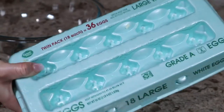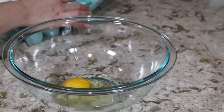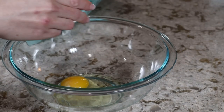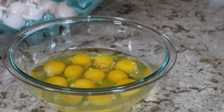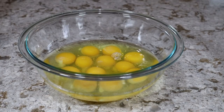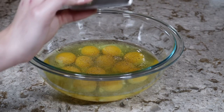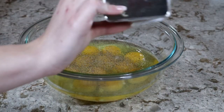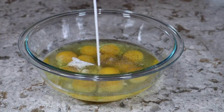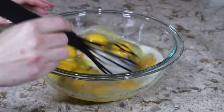Now let's go ahead and crack and scramble a dozen eggs. I'm going to season my egg mixture with some salt and pepper and a splash of milk or cream. I'll give this a good whisk and we're going to set it aside until we're ready to cook.